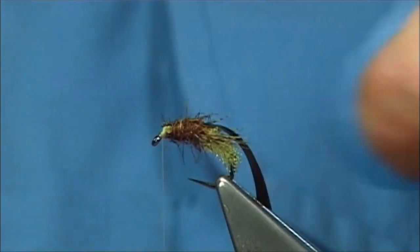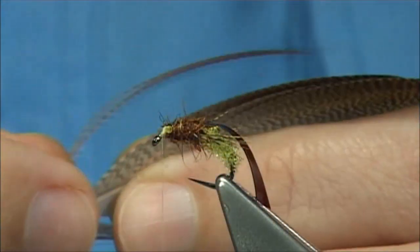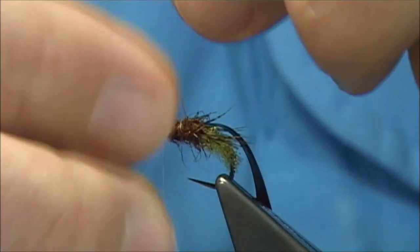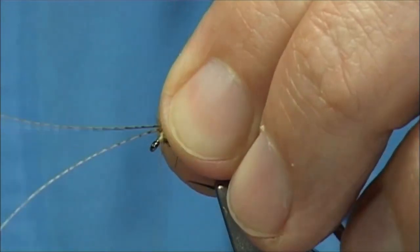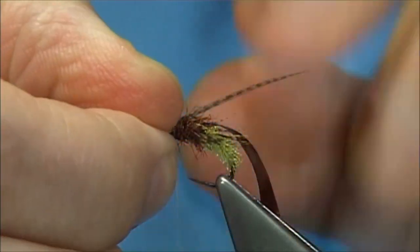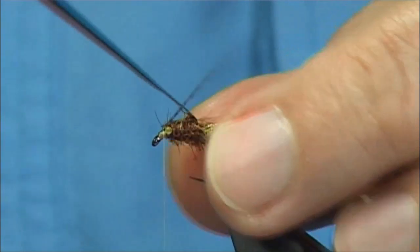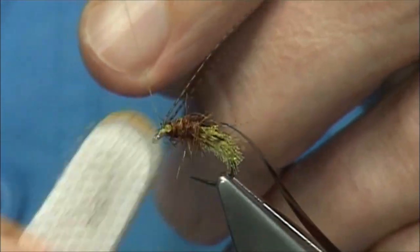Take the thread in front and we tie in some horns. The horns are bronze mallard — two fibres. You can use whatever type of fibre you want, it's entirely up to yourself. They should be obviously longer than the nymph itself — maybe one and a half times the hook length. Just tie them on top, catch them on top there, then fold back these fibres nice and tight. Break or cut away the waste ends, always keeping the thread tight. Keep them apart and separate them so that you can bring the thorax cover over.